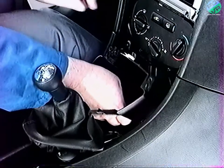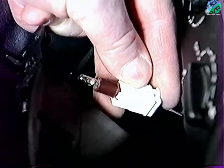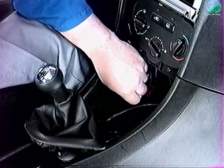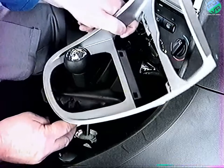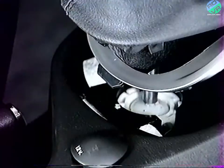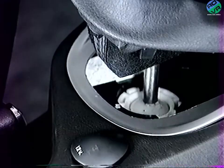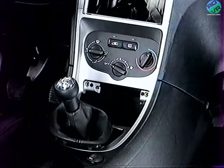Déclipez l'éclaireur. La repose s'effectue en sens inverse : emboîtez la patte inférieure de la façade sur la console de plancher avant de clipper la partie supérieure. Continuez la repose.